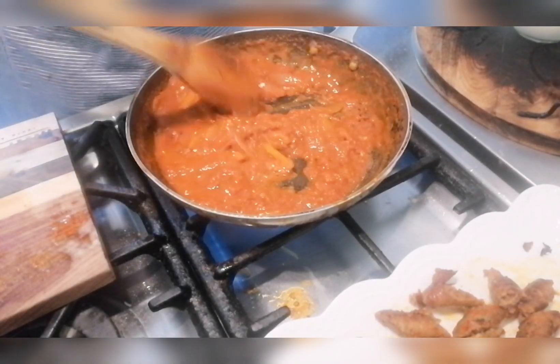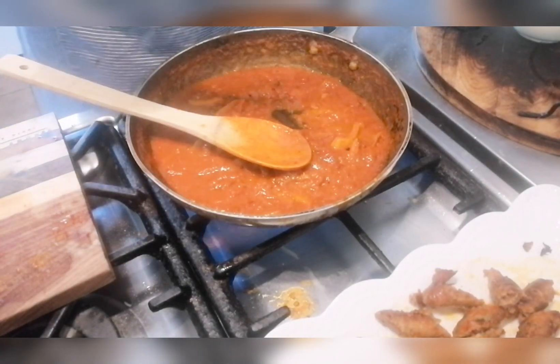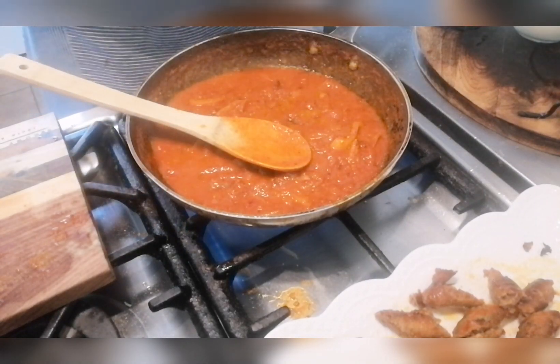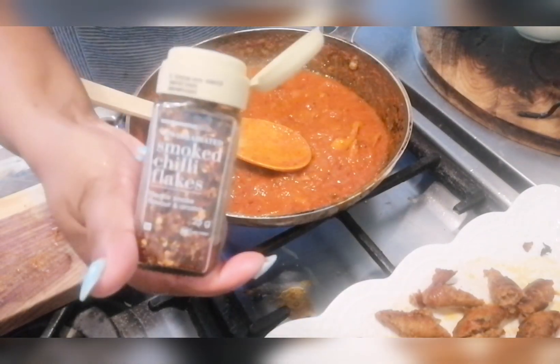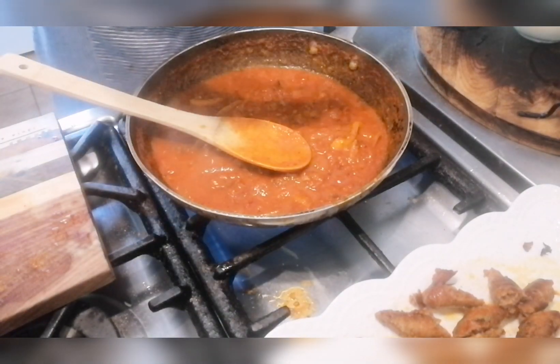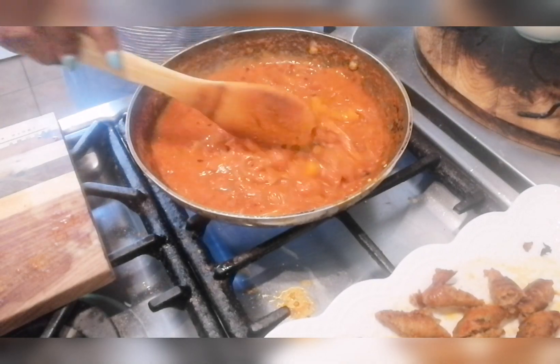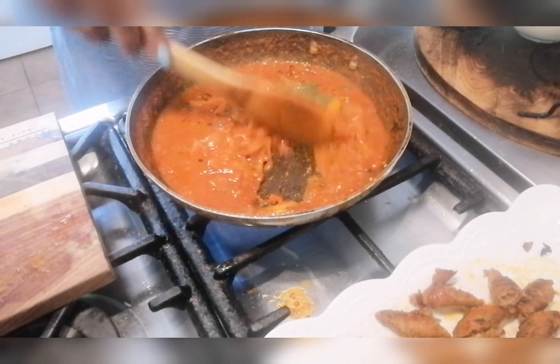The tomatoes are now cooked. Adding some salt and pepper — not too much — and some smoked chili flakes. There's already lots of heat in the sausage. Then I've got some fresh rosemary going in as well.